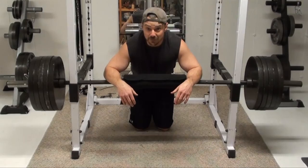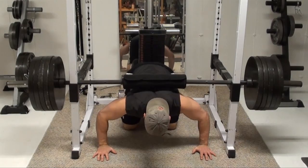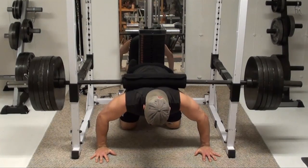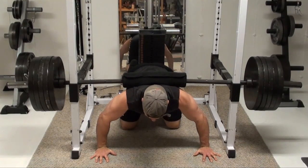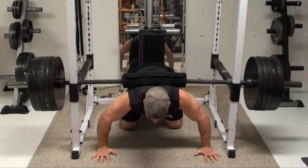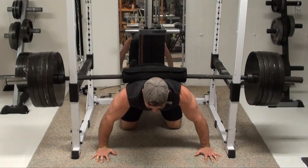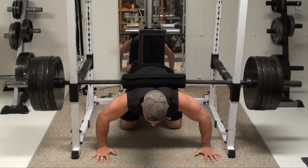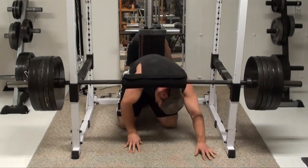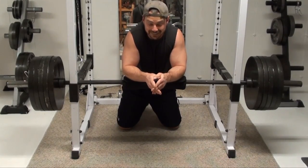All right, 500 pounds on my back. That's getting pretty close to the limit as far as how much I can put on my back and do with this.